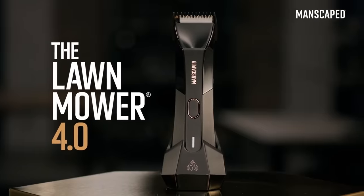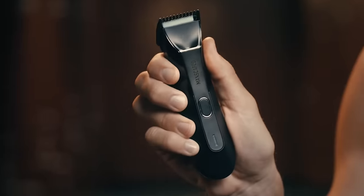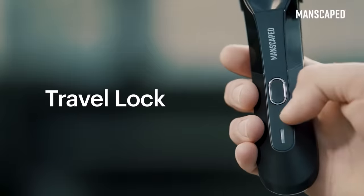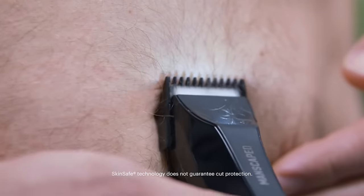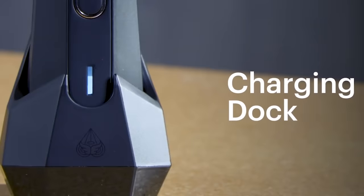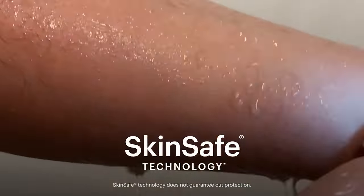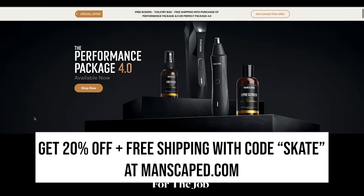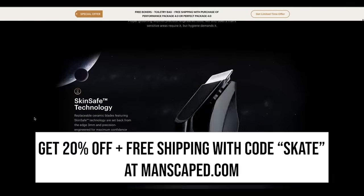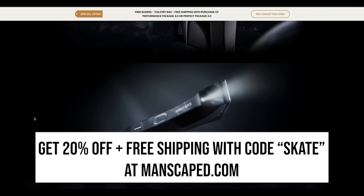The Lawnmower 4.0 has all of the features you could possibly want in a trimmer, such as a multifunction on and off switch with a travel lock so it doesn't turn on in your bag, a built-in LED spotlight so you can see what you're doing, customizable guard links for different areas, and even a wireless charging system. This is the perfect trimmer to use if you want to shave confidently below the waist. Get 20% off with free shipping with the code SKATE at manscaped.com.